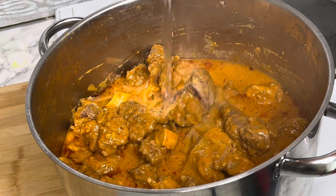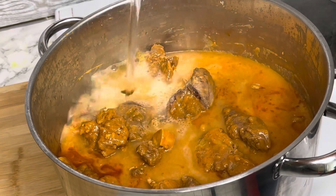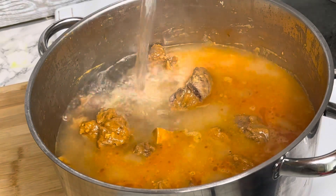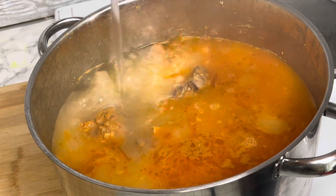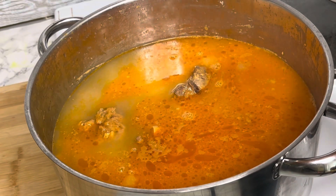One of my subscribers asked me to make peanut butter stew and I promised that I'm going to make it. But this is not peanut butter stew — just in case you are watching, know that I still have it in mind. I'm going to prepare it for you one of these days. I'll try my best — it's a promise.